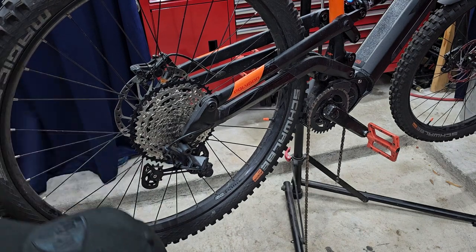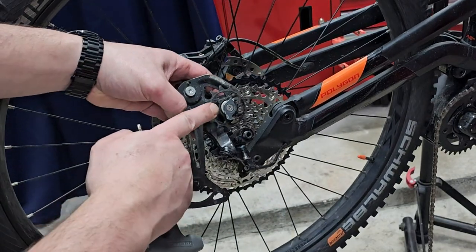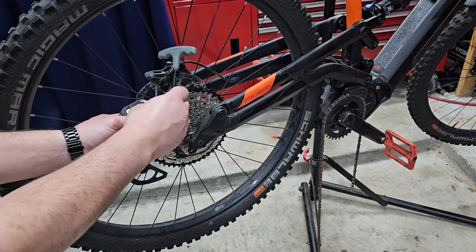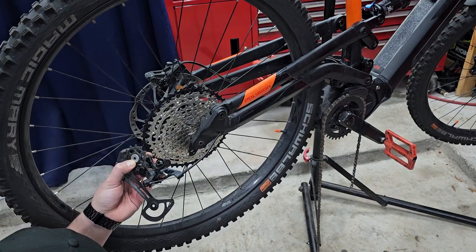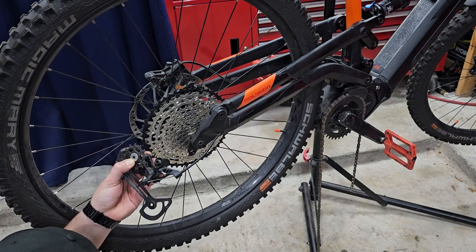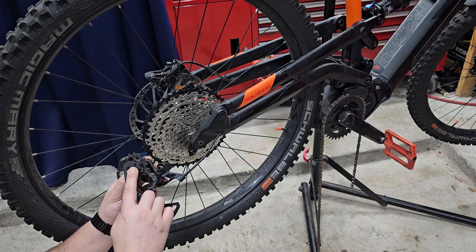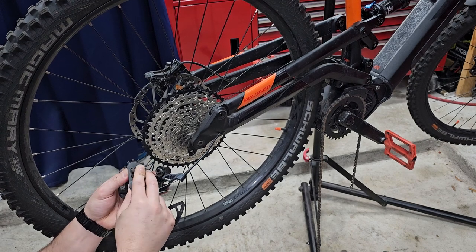I'm going to go ahead and take the derailleur off. As you can see, this is what broke on the inside. I'm just going to loosen this up. At this time you can do a little cleanup if you need to. The only thing is these two parts look different, so hopefully it'll work — because if it doesn't, I'm going to have to get a replacement.